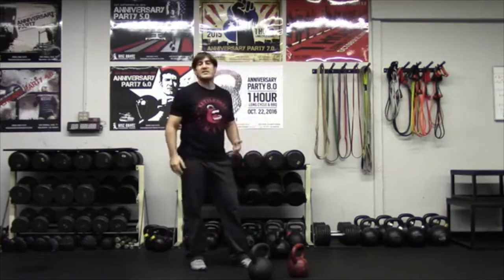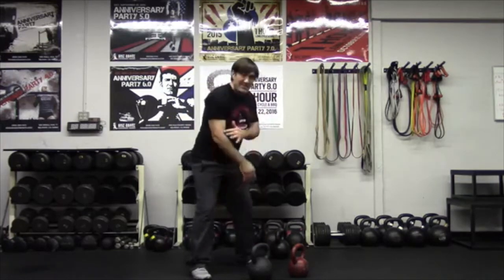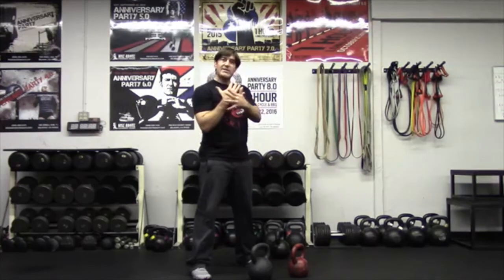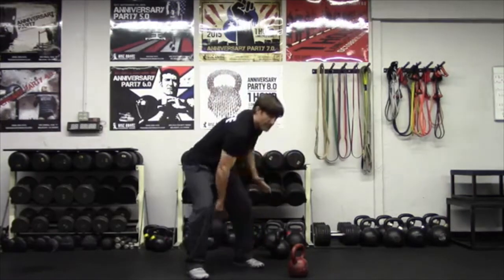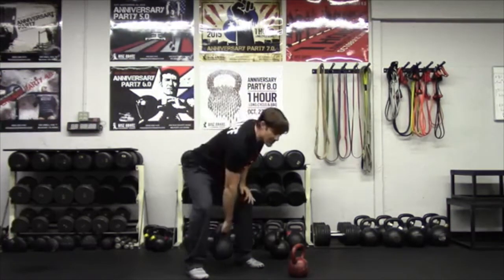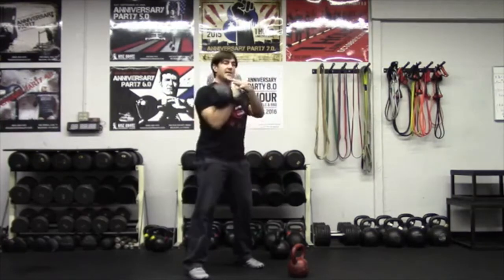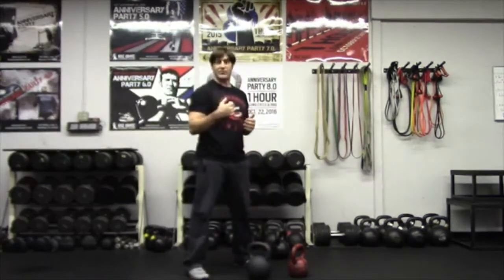Next, what we can work on is the guided clean. This is my favorite clean. So we're going to start from the swing, keeping that pull and elbow close in the back of my mind. However, I'm going to use my hand to guide the bell up into position. So my free hand is going to physically guide it into position. I'll set it down again, hike through, use my hand, guide it into position. As I get better, I can slowly start taking how much that hand helps me out of the way until I have a good clean.